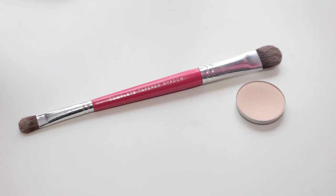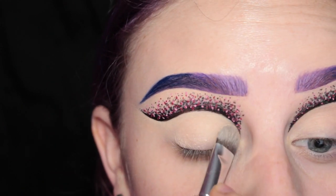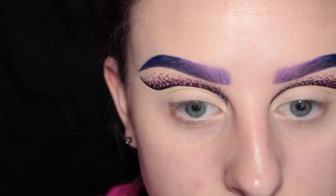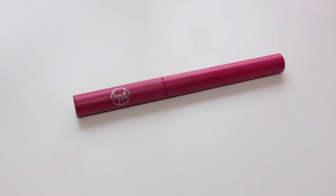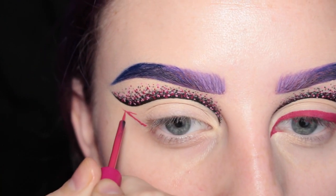Then I'm going to take MAC Blanc Type with this Bare Minerals shadow brush and I am setting all of that concealer. Here's what I have so far. Next I'm going in with my Sigma Pink Line Ace and I am drawing a wing with this across my lash line.